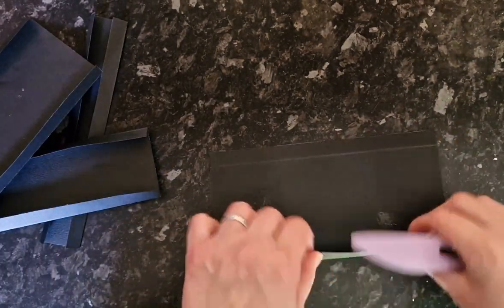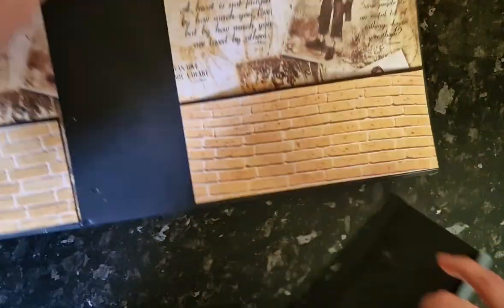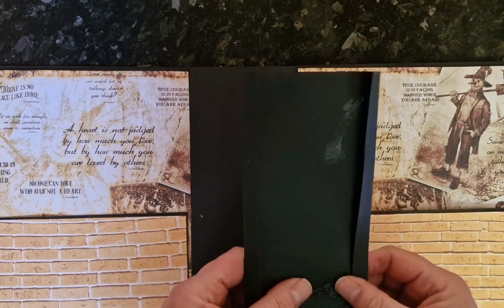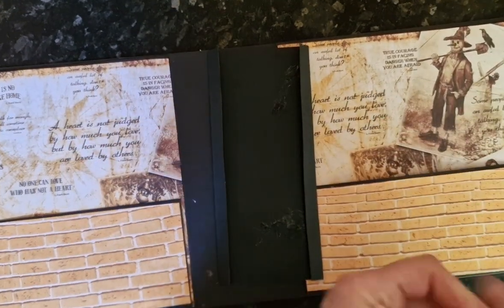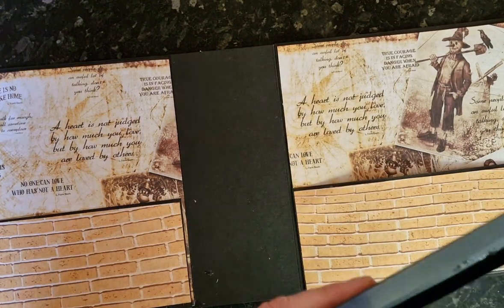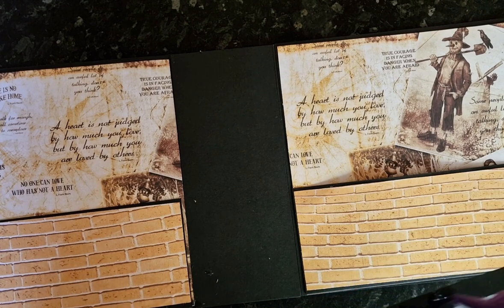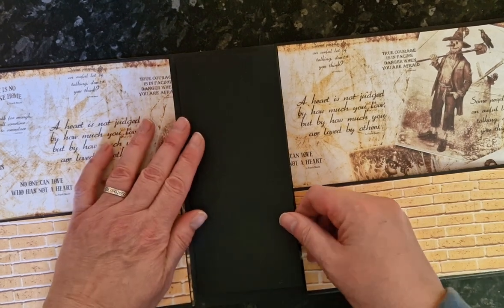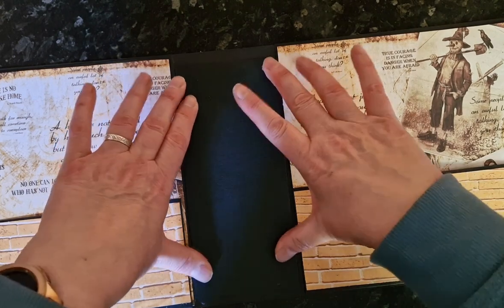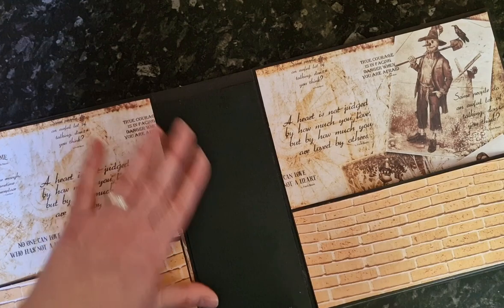Excuse the mess of glue on this one, but this piece is going to be against the spine so you're not going to see it. Take one piece with the edges folded down and glue it into place. Make sure you have an equal space at the top and the bottom. Take a second to dry — that's what it should look like.